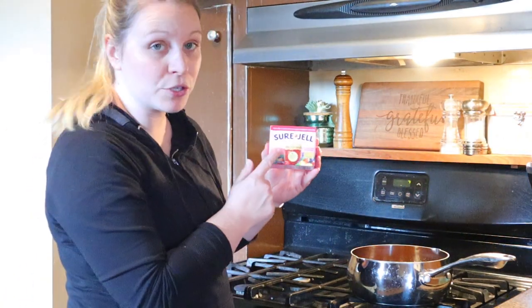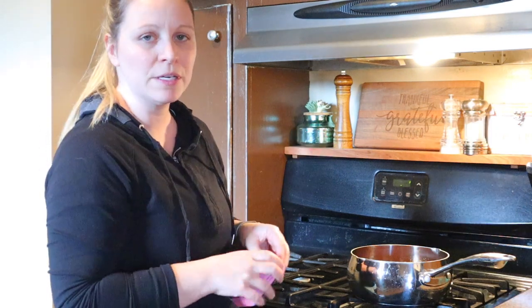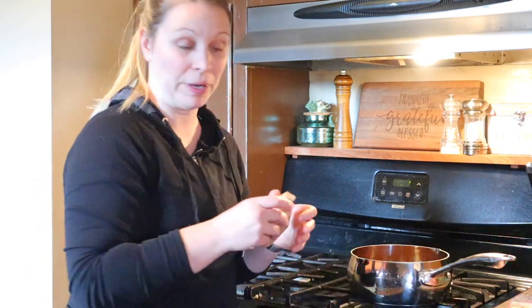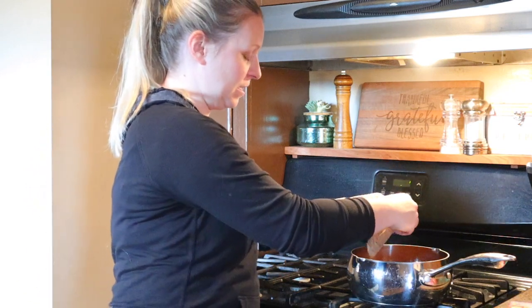I'm going to be using Sure-Gel. This says for use in less or no sugar needed recipes - it said to make sure I got that type of variety. I'm going to be using the whole 1.75 ounce package. Hopefully it does well, so I'm just going to dump this in and mix it up.